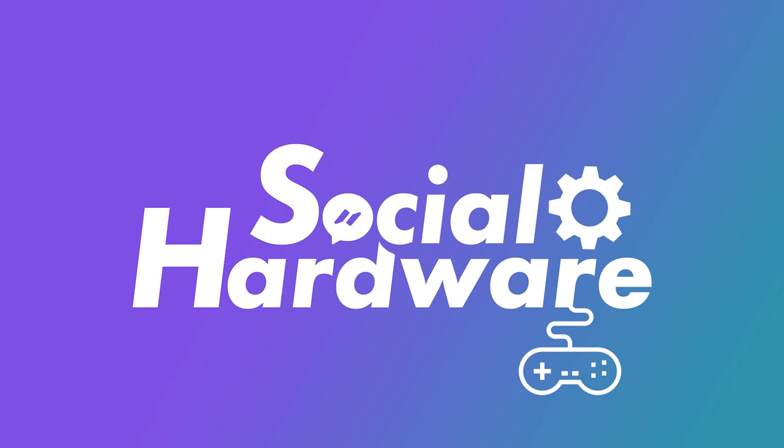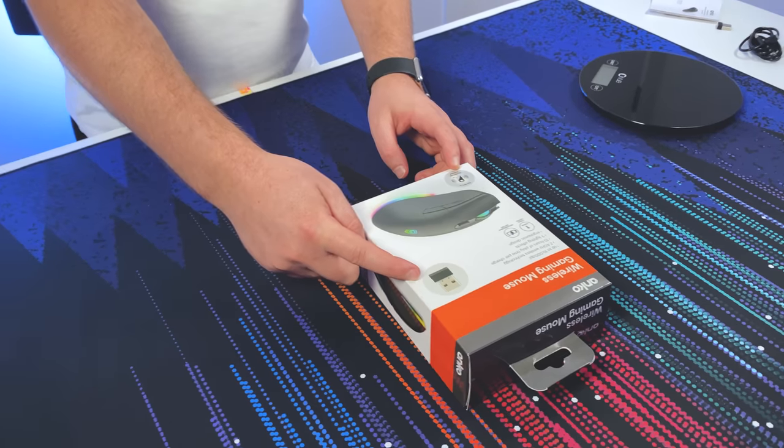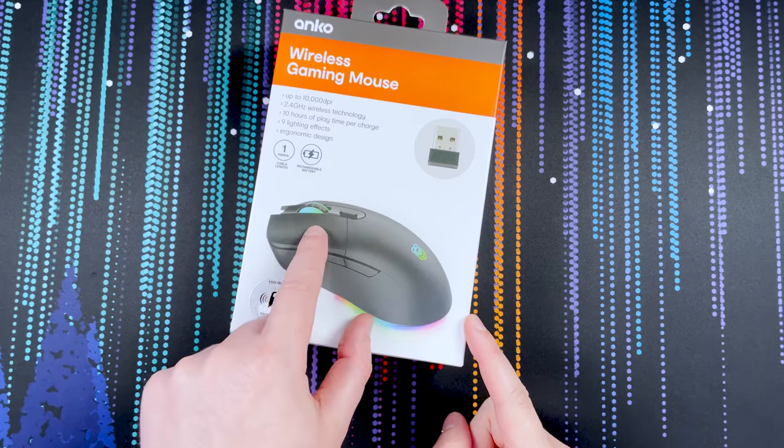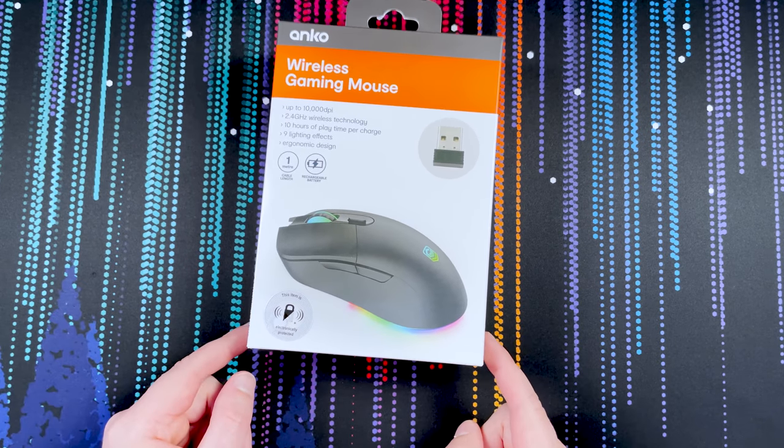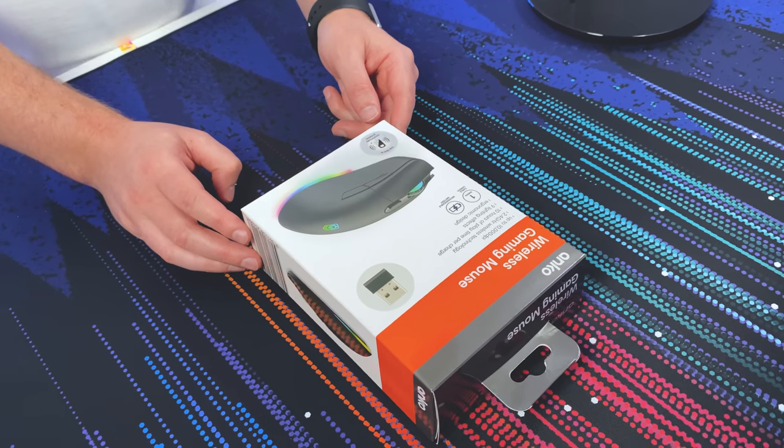The Kmart wireless gaming mouse is part of the Anco range and it is $35. As you can see on the box, it comes with a USB receiver for connecting your mouse, RGB underglow, RGB on the wheel, a little logo on the back, a one-meter cable for recharging, a rechargeable battery, up to 10,000 DPI, ten hours of playtime per charge, and nine lighting effects with an ergonomic design.